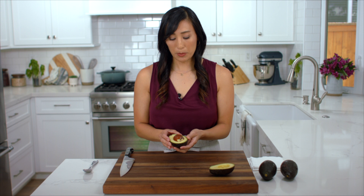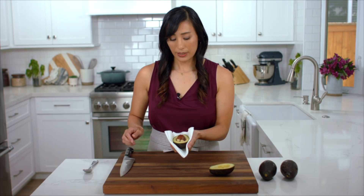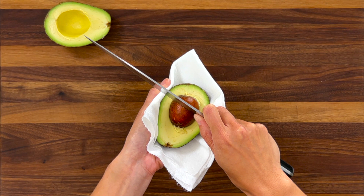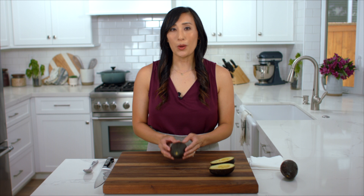To remove the pit, I like to place a paper towel on my hand just to steady it and get a nice firm grip. Then use the back of the knife to give a light tap, then just twist it and you've lifted out the seed. Don't grab the seed because it's really slippery and you can cut your finger — instead just take your thumb and pointer finger and squeeze so it releases into your hand.